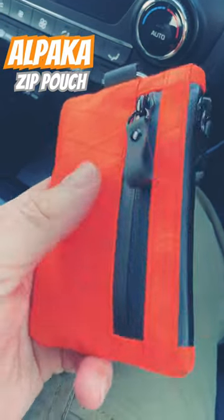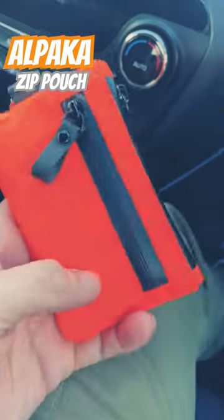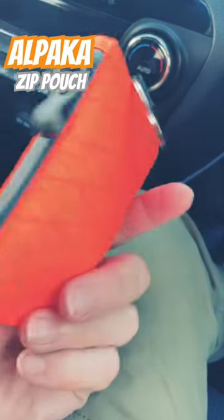So yeah, it's the Alpaca zip pouch. I'll do a full review on my channel sometime soon.